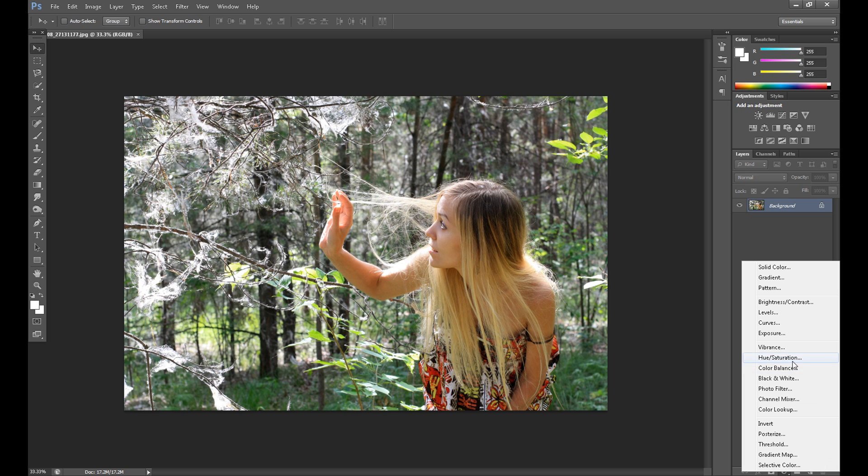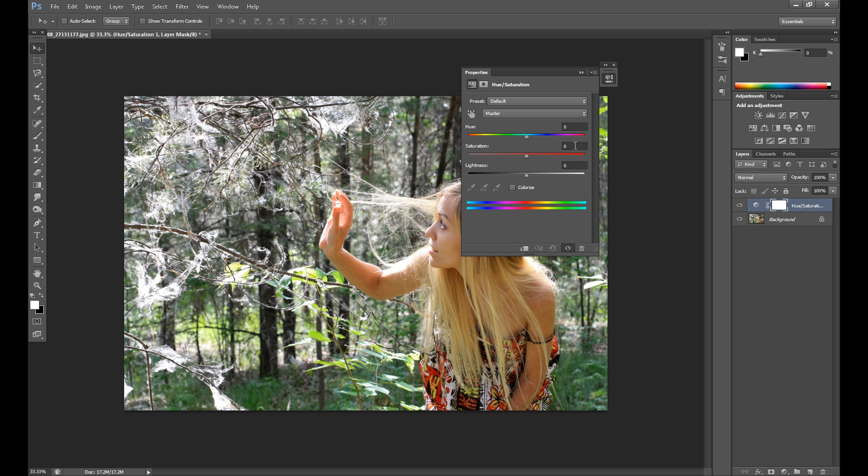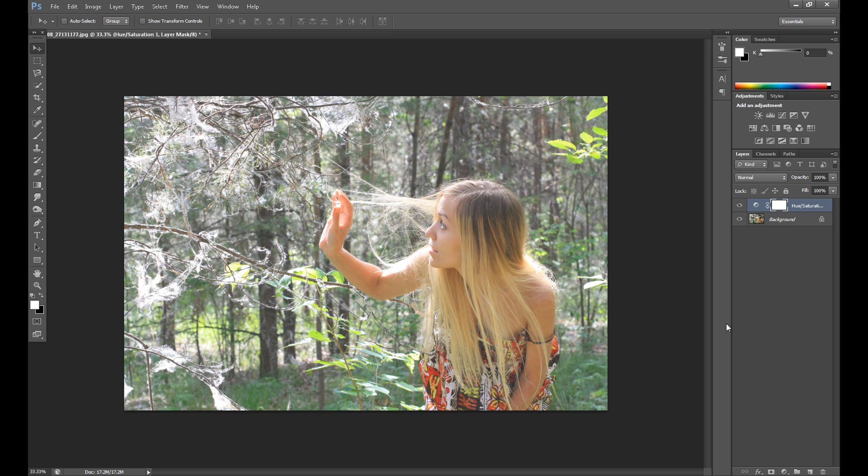To create this effect, first go to Hue/Saturation and put saturation to about 15, maybe 10, and add some lightness about 20. I think you can also do this with Curves.